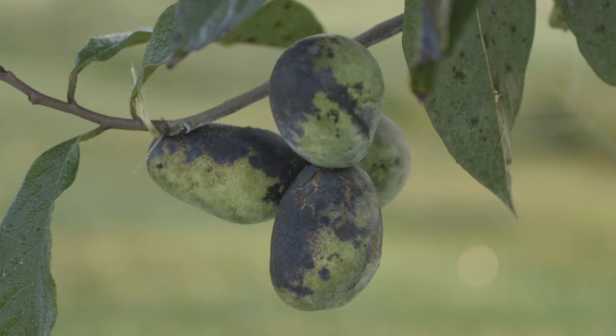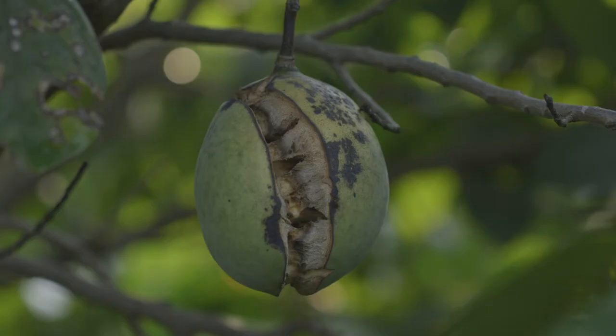Pawpaws are pretty free of most major insect and disease pests. The main thing we see is phyllosticta, which is a fungal disease — the black spots on the fruit are lesions of this phyllosticta fungus. It's basically just cosmetic, just on the surface; if the fruit were ripe and you cut into it, the inside is fine. It doesn't cause any rot — it's just on the skin, which makes it less attractive to consumers trying to sell pawpaw fruit. However, in severe cases it can make the skin brittle and as the fruit grows, cause it to crack.